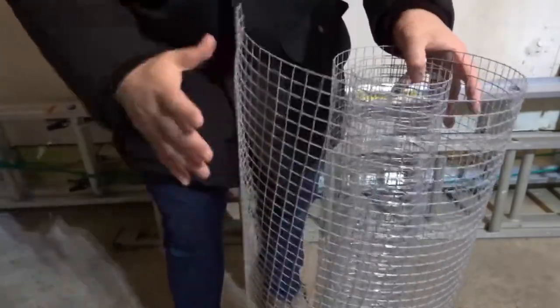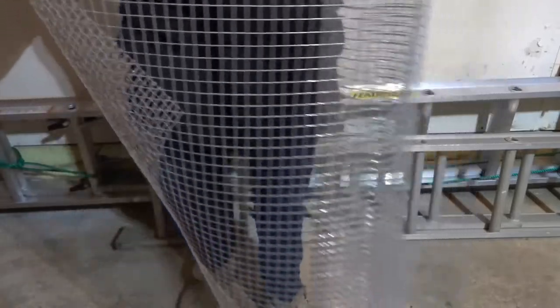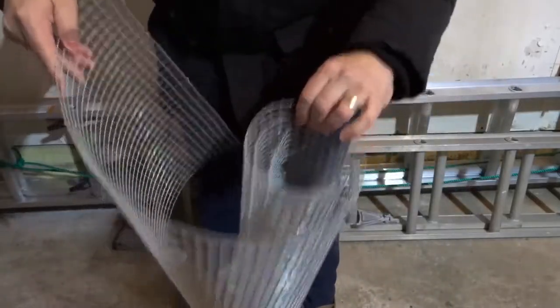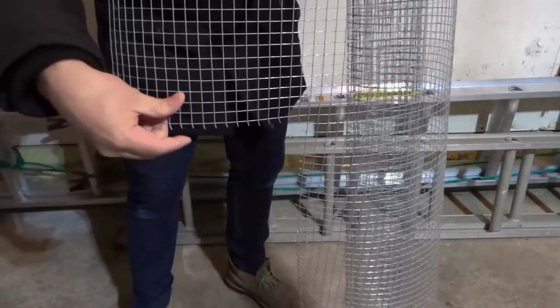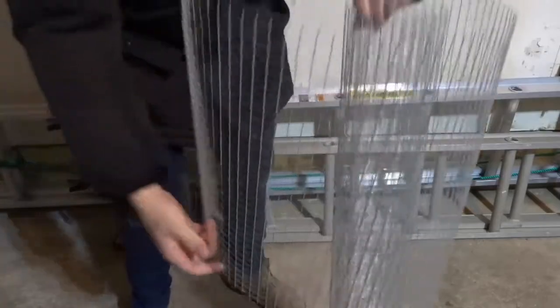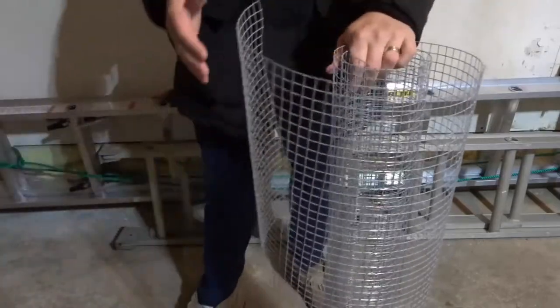As you can see right here, I have this wire mesh and I'm going to show you how I cut it in the past. It's basically a big wire mesh, rolled up as you can see, and previously I cut off this piece right here — you can see that part right there below my fingers is missing. That's the part I cut off.